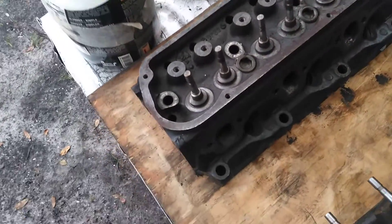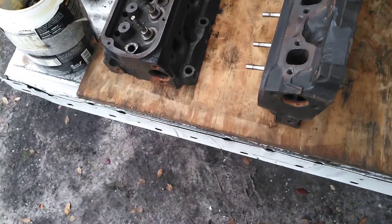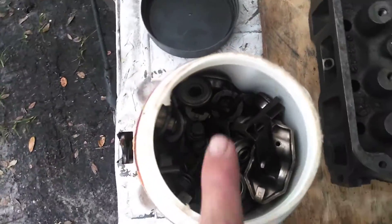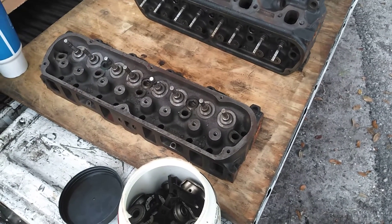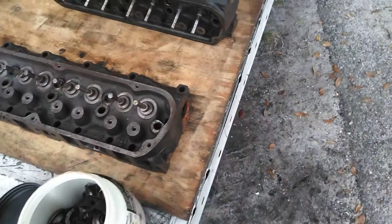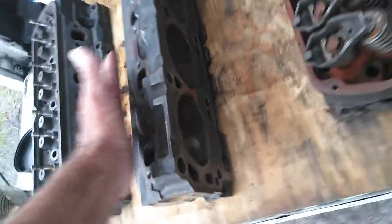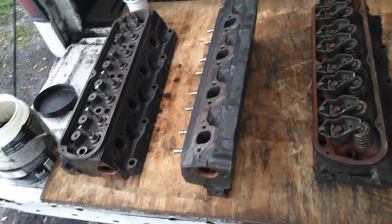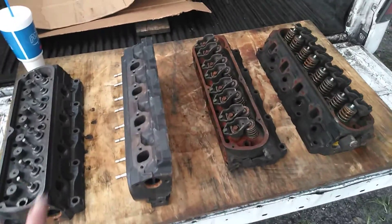I picked up these GT40 heads. The guy pulled them off of a motor he bought — a 351 — and all the hardware and stuff is in here for them. I looked at them and they look really good. Like, I could just seat the valves, put aftermarket springs on it, clean them up, take care of all the mating surfaces, maybe take them somewhere and get decked. The bottoms even look good. You could probably put them on as is. I scored these bad boys — everything here — for $125. The GT40s.